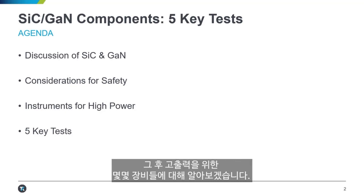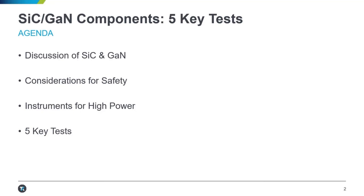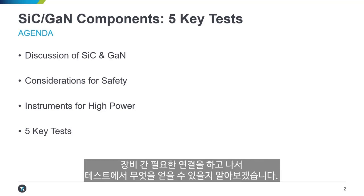Along with that, we're going to talk about some instruments for high power, because how you use the instruments that you have is really just as important. And then we're going to talk about the tests themselves — we'll run through the connections that might be necessary for you and what you can expect to get from these tests.